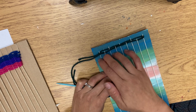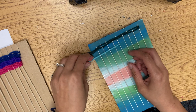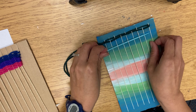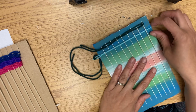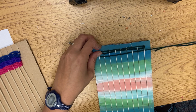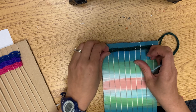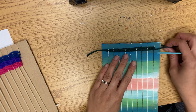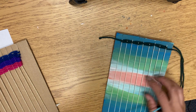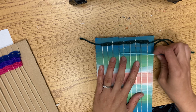Pull through — not too tight, not too loose — and push it up. Your steps are: make sure it goes the opposite over-under-over-under, pull it through not too tight and not too loose, and push it up. You will have a fork for this to push it up.